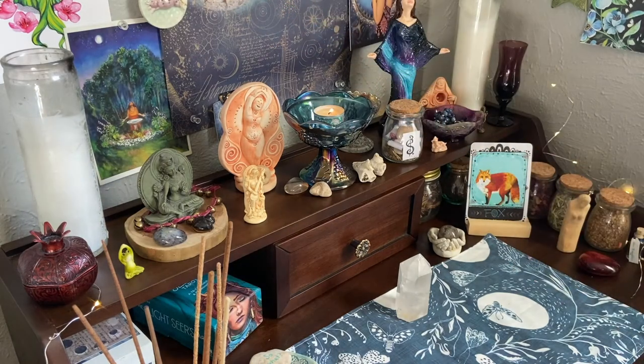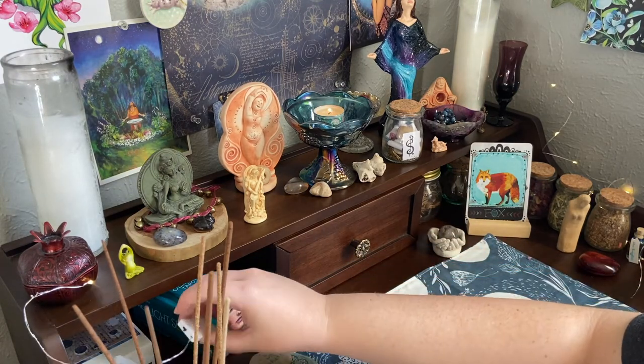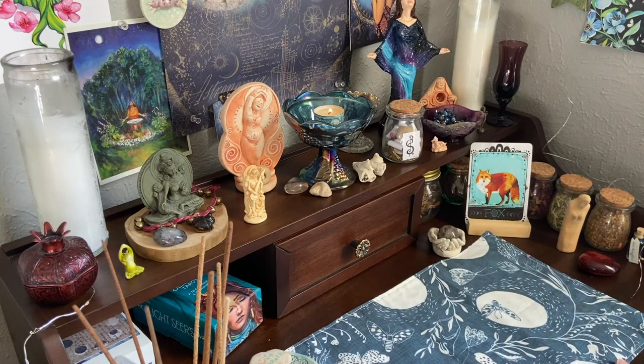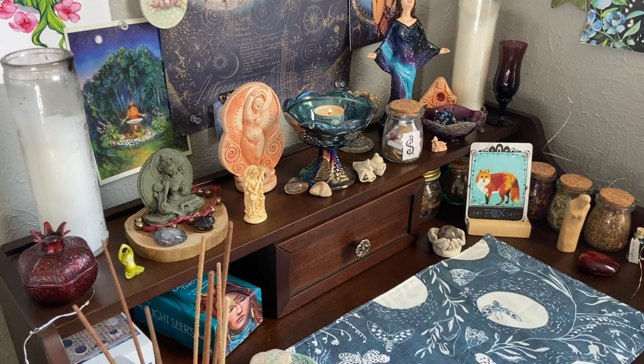That's pretty much the tour. I have my little fairy lights around and they're on a little battery right here so I can turn them on and off - they put out a lot of light. I have extra supplies in this drawer, and down below I have my basket with all my incense, another bowl with most of my stones, and a big jar with tea lights so I don't have to go hunting for them all over the house.